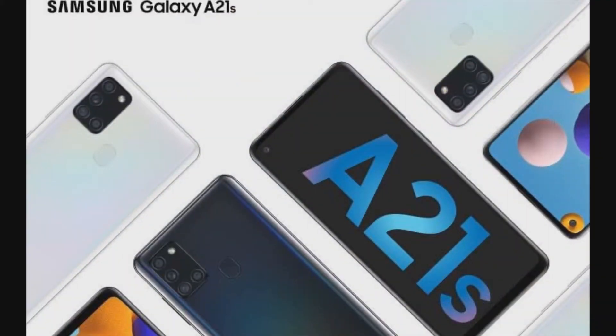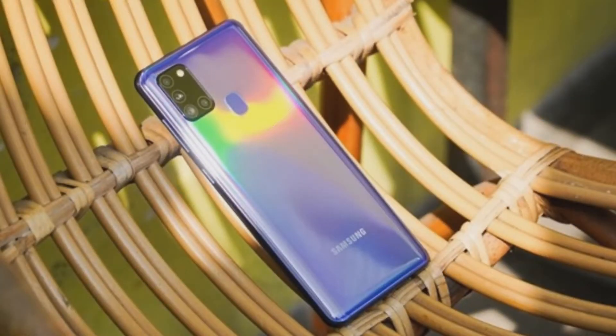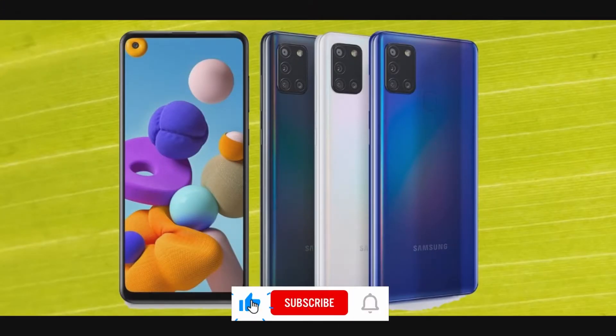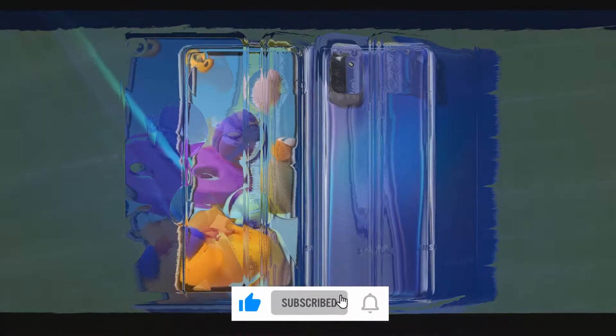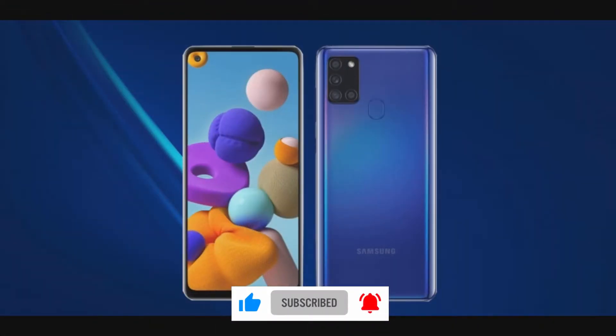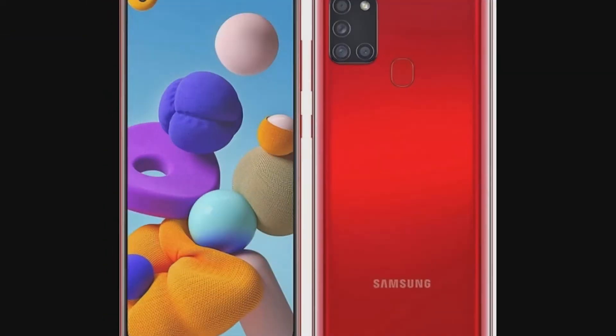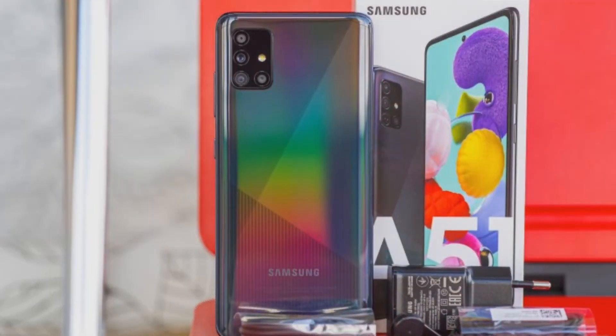Riding on the success spree of the Galaxy M and A series of smartphones, Samsung has offered to Indian users another mid-range device, the Galaxy A21s. From a robust build quality and a 6.5-inch display to a 48MP quad camera setup, it claims to offer everything you would want in your next mid-ranger. However, how true this claim is, we find out in this review of the Samsung Galaxy A21s.